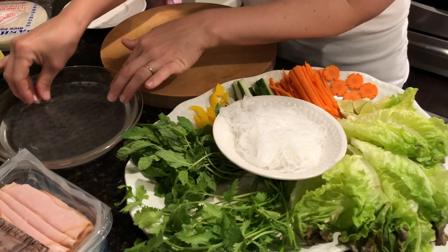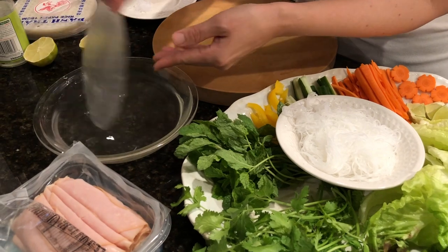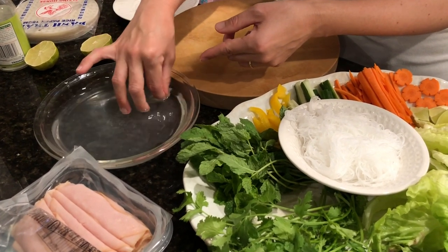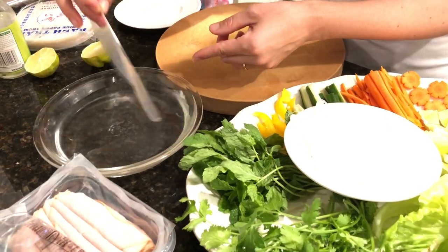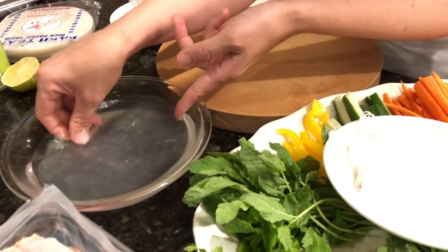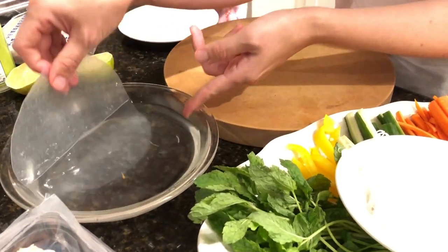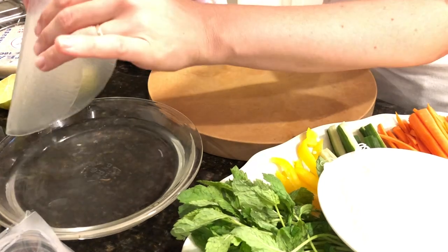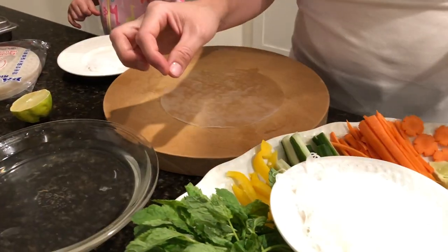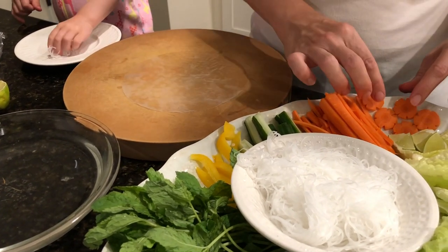So let me wet my rice paper really quickly — I'm just gonna dip, dip. We do this at our local Vietnamese restaurant so that's a great place to get a free lesson, but I'll try to illustrate for you here. You just want to get it pliable in water that I boiled. I also put rice sticks in that boiling water for about 90 seconds. Traditionally these are made with a pork product and shrimp.